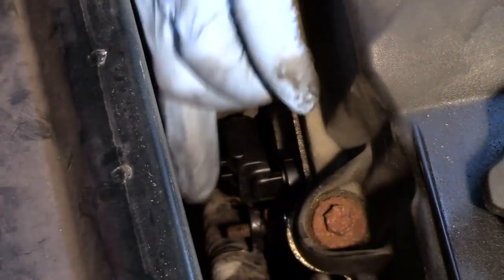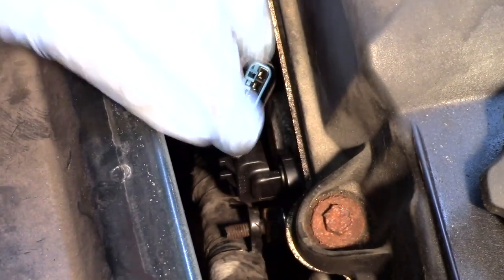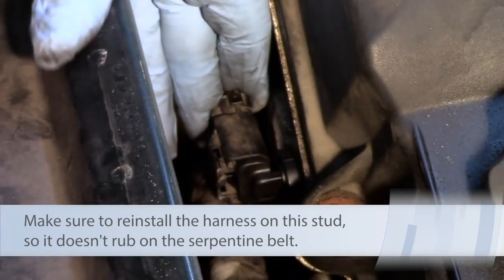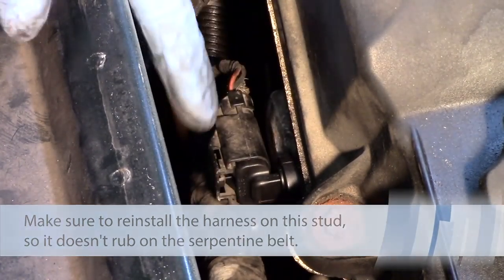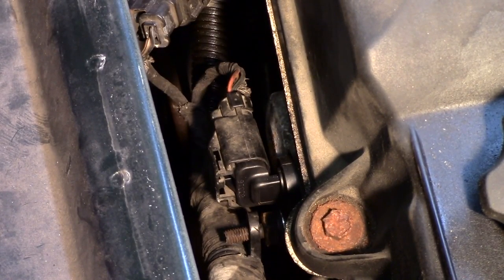Now I'm going to make sure to reinstall the wire harness — I don't want that falling down and rubbing on the accessory drive belt. Once that's in place, I can take my electrical connector, slide it into place, and make sure it's locked down good. If I had one of the locking tabs I'd lock it down, but we've just gone ahead and replaced the cam sensor on this 2.7 liter Dodge Intrepid.